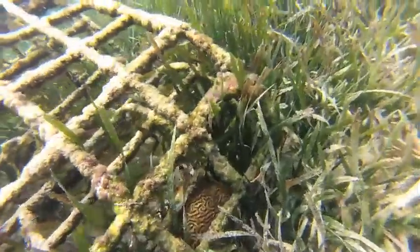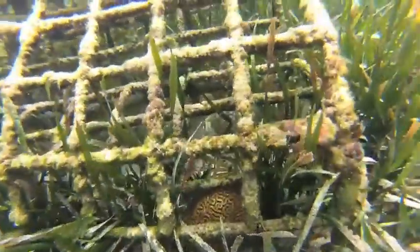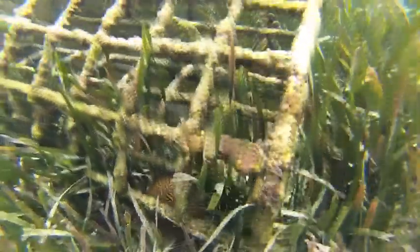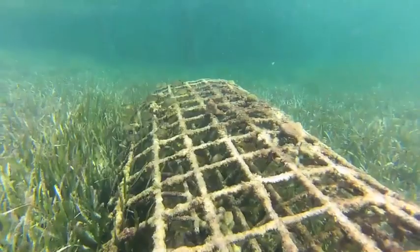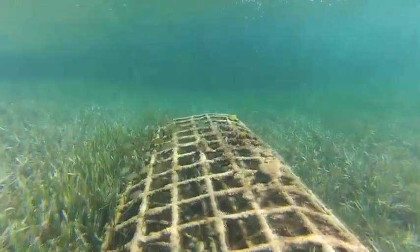Seagrass beds worldwide are being wiped out, and it's a huge ecological catastrophe. With biorock, we believe we can help restore seagrasses and restore fisheries habitat of the species that rely on these habitats.